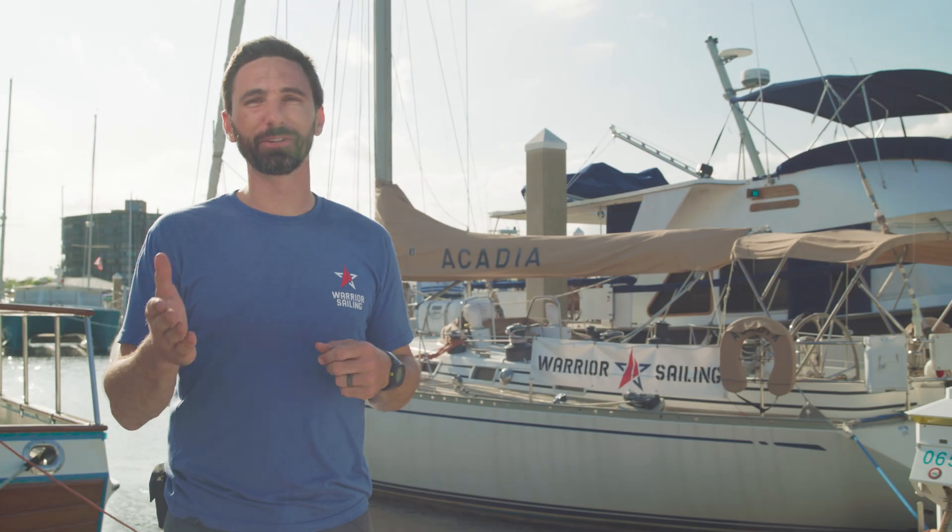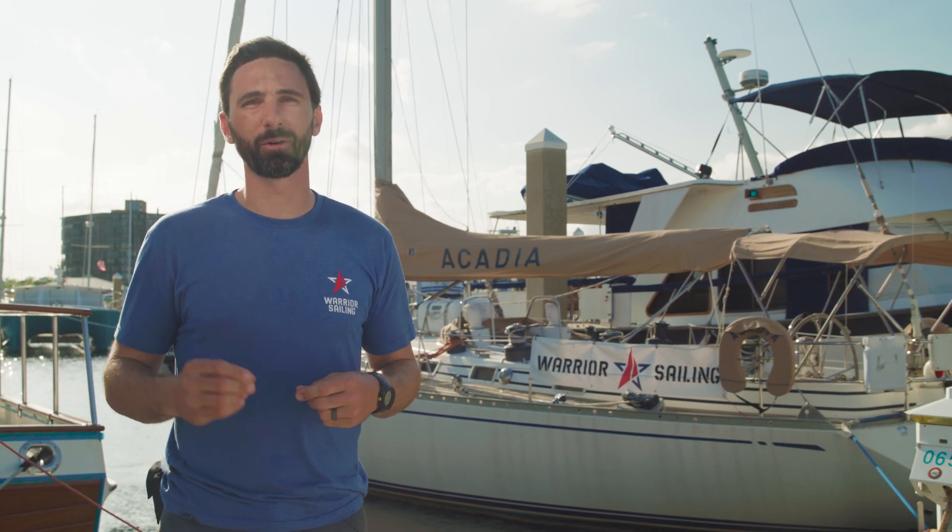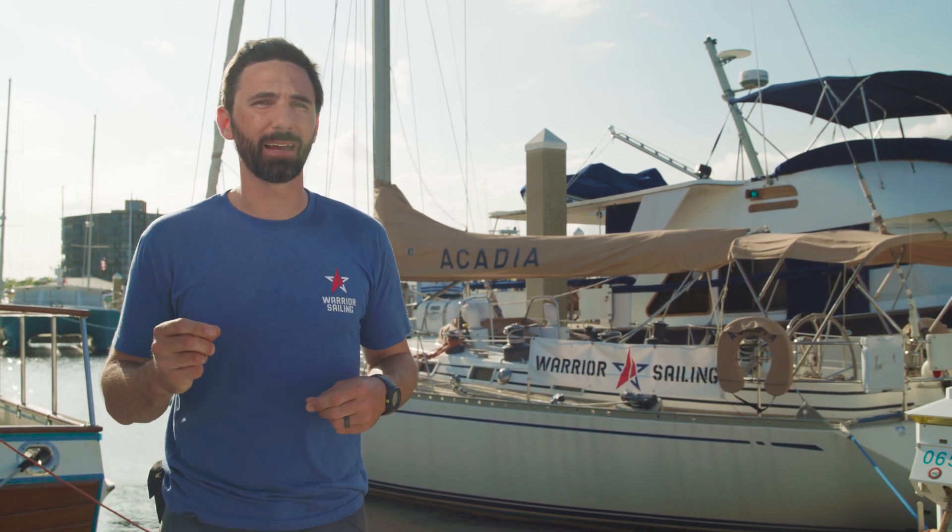I hope you've enjoyed this video. If you have any more questions feel free to reach out to the team at Battle Born Batteries, and in the meantime I hope you consider supporting Warrior Sailing.